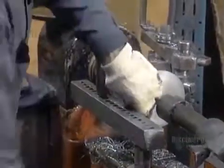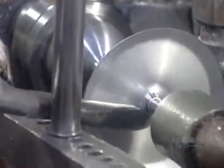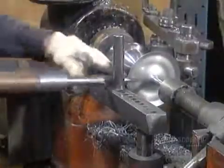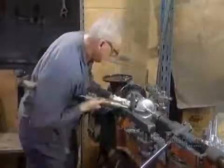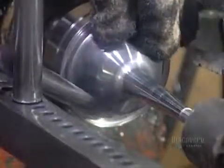When working the hand lathe, the metal spinner uses what's called a scissor tool — it's the equivalent of the plastic wheel on the automated lathe. As the blank spins, he moves his tool further and further down to stretch the aluminum into the right shape.